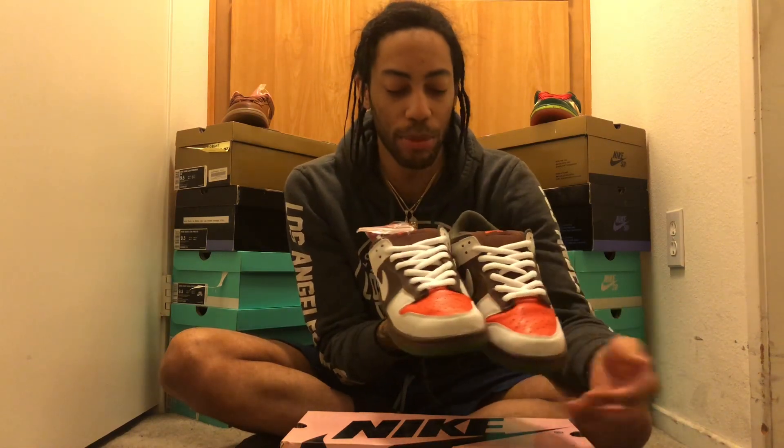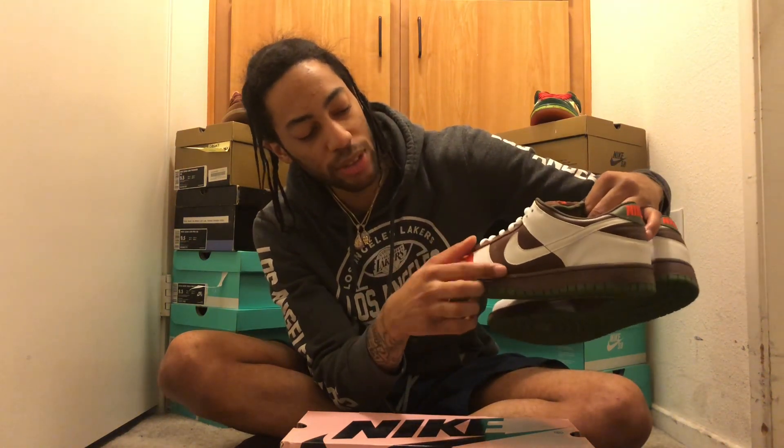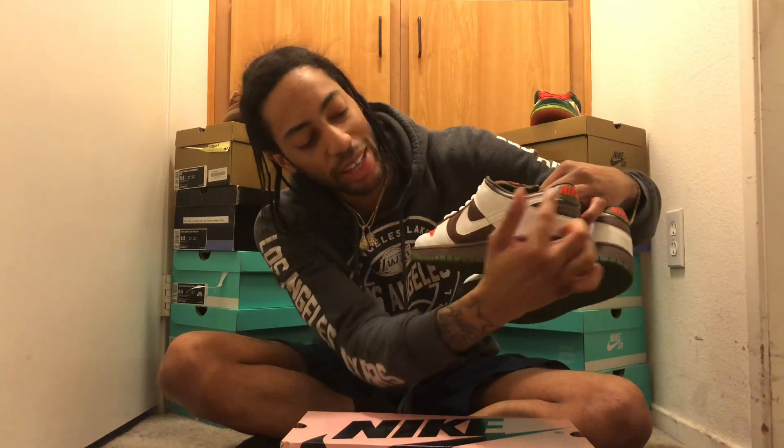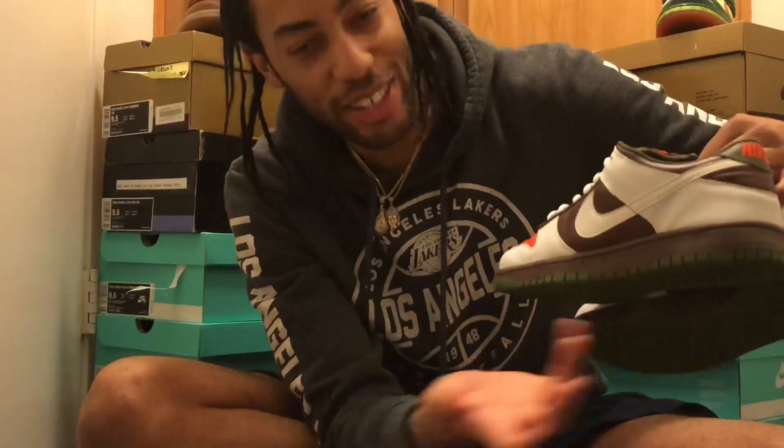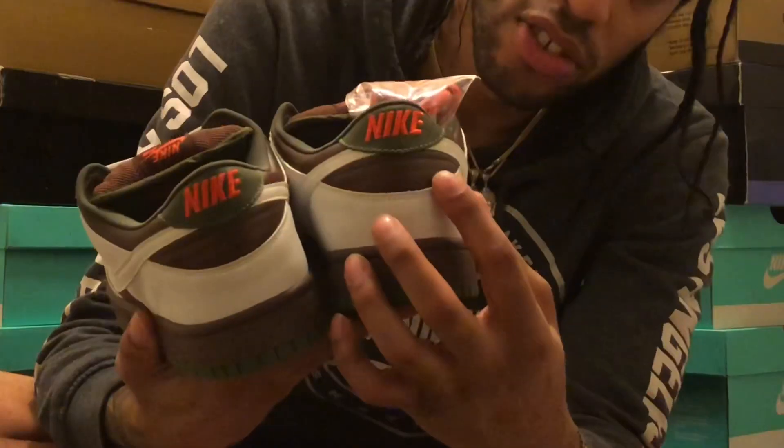You can see it's got that tumbled leather — it looks rumbled up, and I think that's how they're supposed to look. You got white running all across the front of the toe box, a chocolate brown side panel, a white Nike SB swoosh, white going up the back heel, orange stitching, Nike branding on the back, and a green layout with chocolate brown underneath.